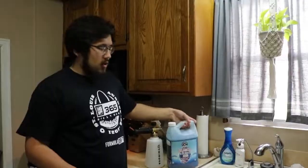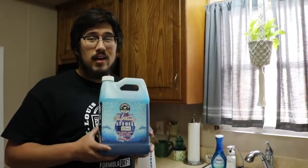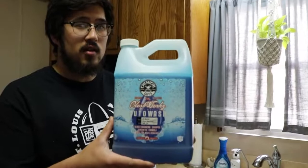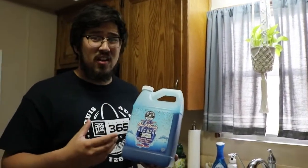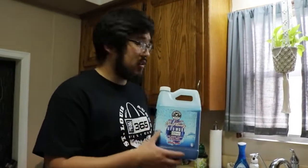For maintenance washes you don't really need anything super strong. Chemical Guys Gloss Works is going to fit perfectly — it's a pH neutral wash, really thick, clings well to the paint even though it's ceramic coated, foams up really well in the foam cannon, smells good, and is easy to use. That's why I go with it.